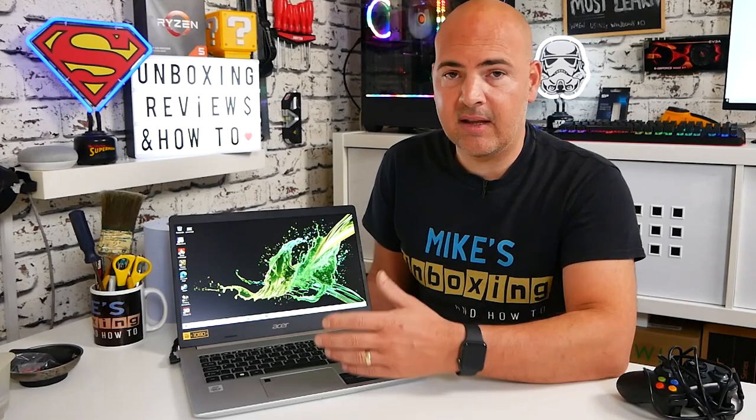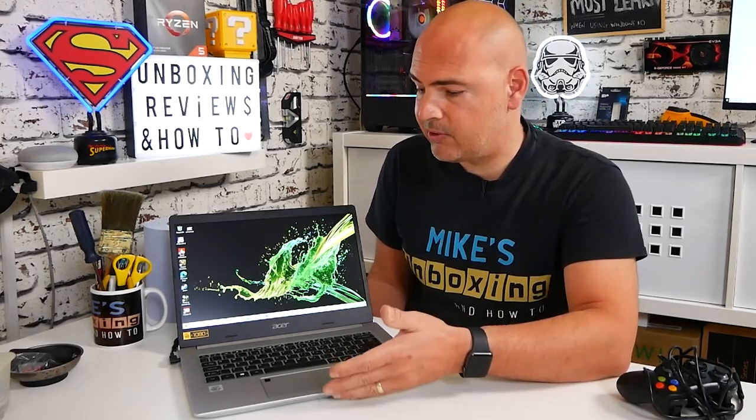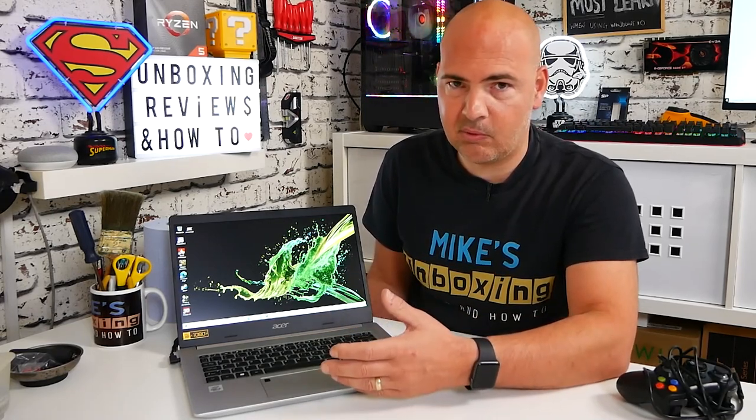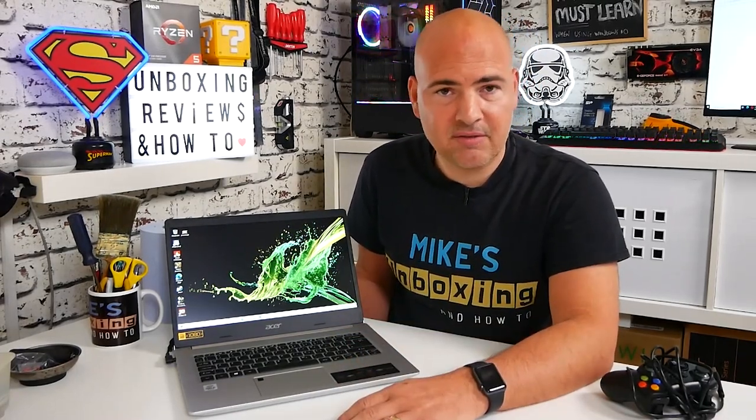So would I recommend it? Well, at the moment for people working from home and with the COVID crisis going on, this makes a lot of sense. It's relatively inexpensive, it's pretty powerful, and can definitely get the job done. So if you're a remote worker or a home worker, this is absolutely ideal. If you're into games and once you finish your daily work you want to play games on your laptop as well — no, this is not for you. This is not designed for that purpose at all. So that pretty much wraps up my impressions and findings on this unit: fantastic for workers, avoid it if you're a gamer. This has been the Acer A514-52-582Y. I've been Mike, this is Mike's Unboxing Reviews and How-To, and hopefully we'll catch you in the very next video. Thanks for watching!